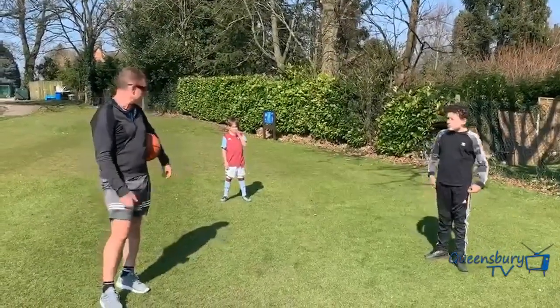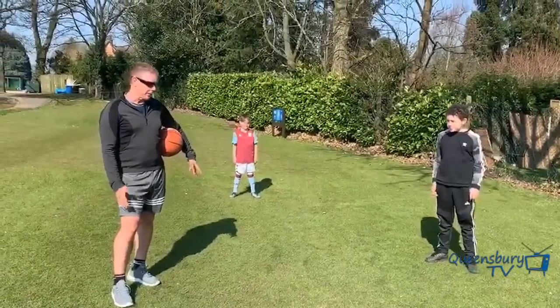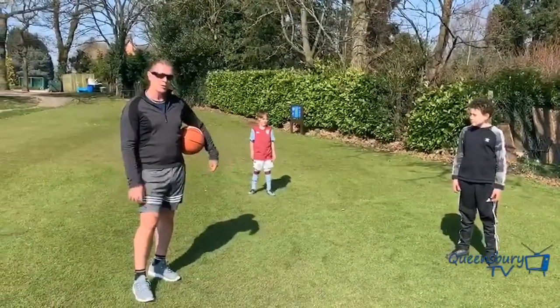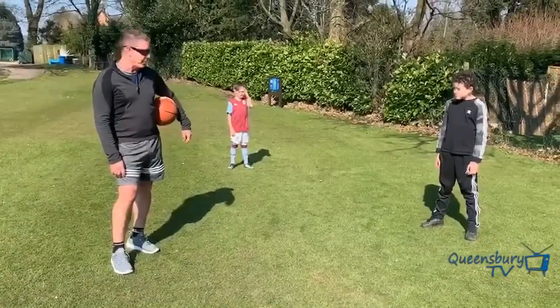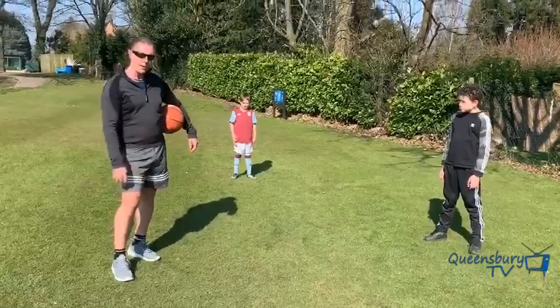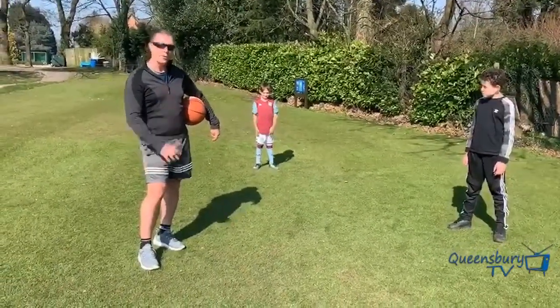Hi guys, Mr. Jones here with his little helpers again. We're doing basketball and we're playing outside on grass. We're going to practice two main things: dribbling and passing. First, we're going to practice two main passes — chest pass and bounce pass.